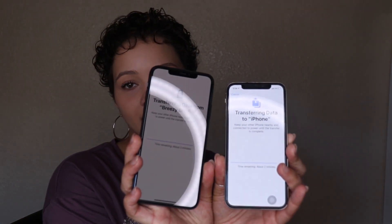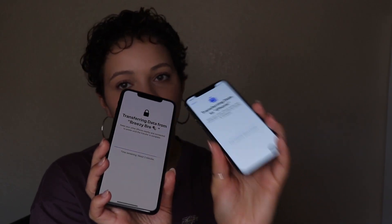Even though I'm used to iPhones and I've had my X for about two years, I was still a little confused going through the setup. It was asking me something about the other phone, but now it is transferring data between both phones. I already put dark mode on and set up Face ID, and it's transferring data from the X.